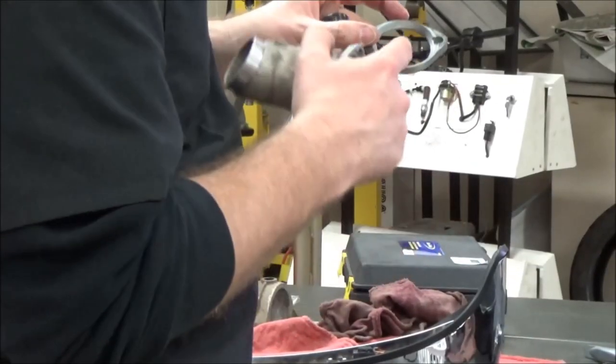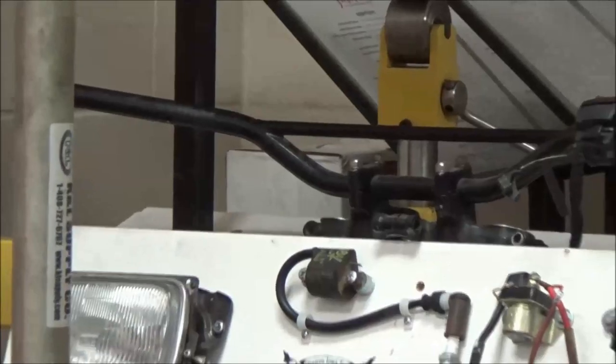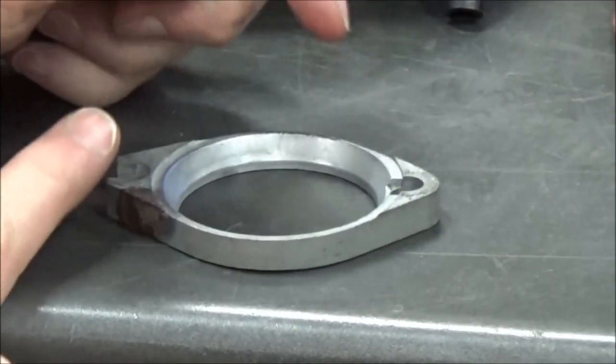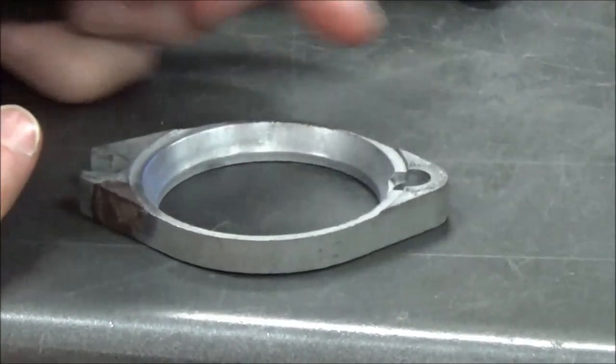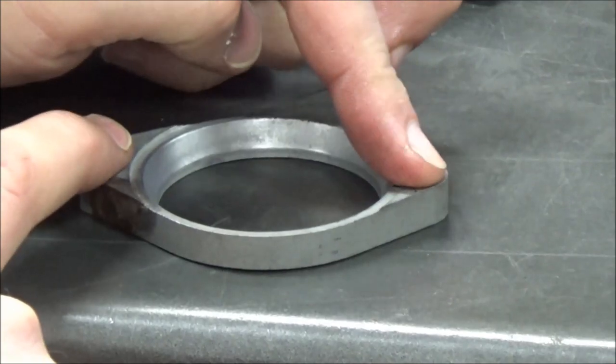I can't stress enough how clean this area needs to be. There's another thing about these flanges I've seen over time that can be a problem: when somebody tightens these — over-tightens them. Like anytime we install fasteners, we're going to pull both of them down evenly until they kiss.